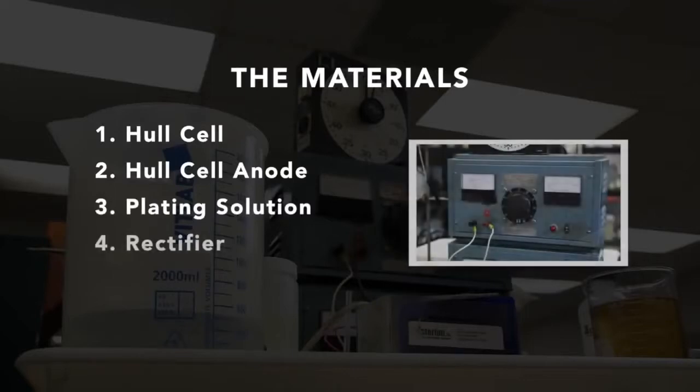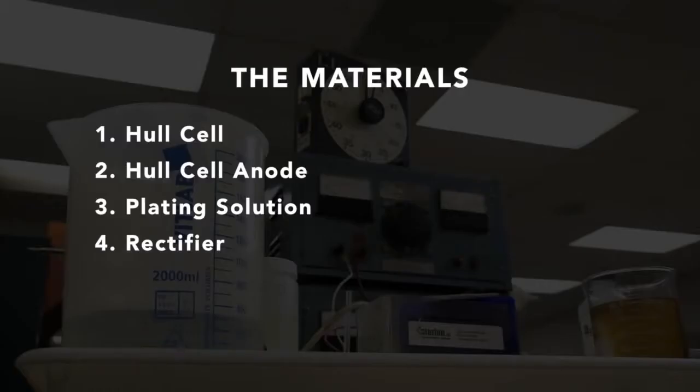A laboratory-grade DC power source rectifier with variable control is necessary. A rectifier with DC voltage output of 0 to 10 volts and amperage output of 0 to 10 amps is preferred. Appropriate clamps and leads are also necessary. Here we have color-coded cables to connect the rectifier to the Hull cell, and alligator clips provide easy connections from the rectifier to the anode and the cathode.